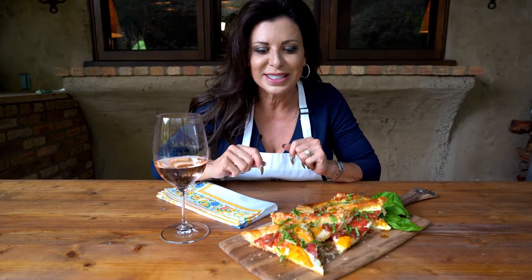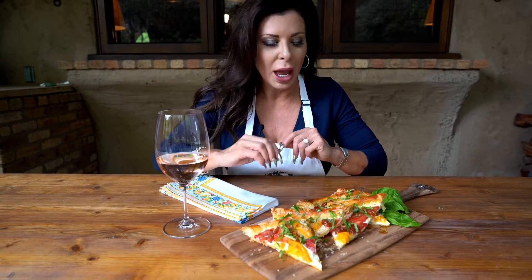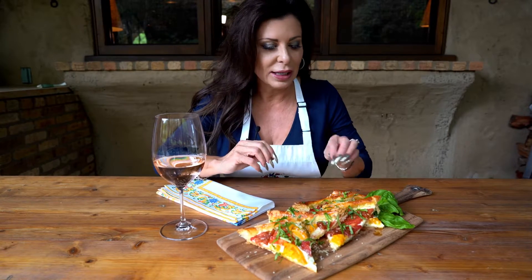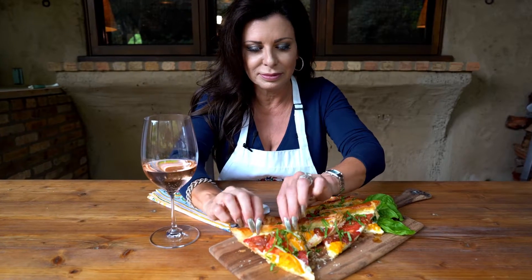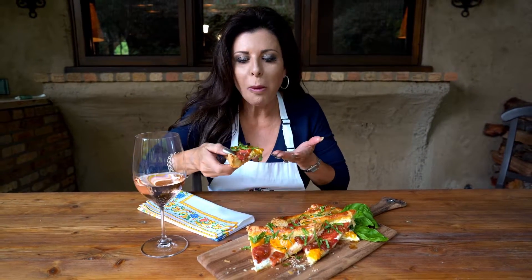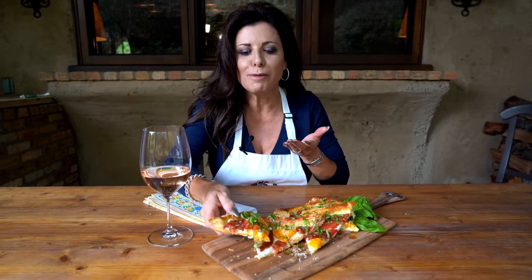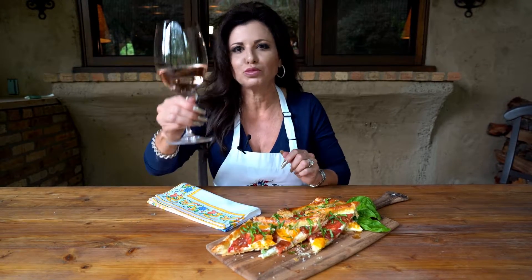Oh my gosh, look how fabulous this tomato tart turned out — it is gorgeous, isn't it? I can't wait to bite into a piece. I just cut it up, sprinkled it with some fresh basil, a little bit of fresh grated Parmesan cheese, and a little olive oil. Let's give it a taste. Mmm — oh my goodness, to die for! You've got to make this. You will impress your friends. It's easy breezy. Cheers!